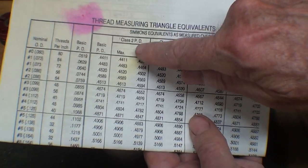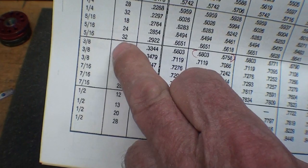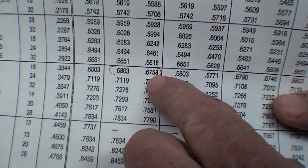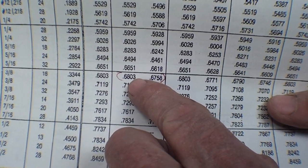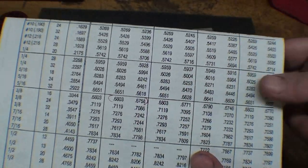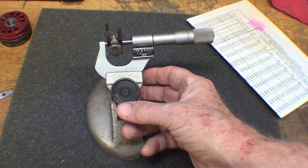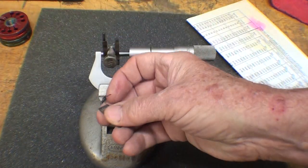Looking on the chart for a class 2 thread, the 3/8-16 thread pitch diameter — we're interested in this value here. It's 675, which is almost 676, up to 680.3 thousandths. Forgetting those final digits, I had 676, so I'm right within the tolerance — I'm at the low end, but that's the dimension of that thread according to thread triangles. So those are pretty nifty, if not slightly difficult to use, but not nearly as easy as the OV thread gauge.